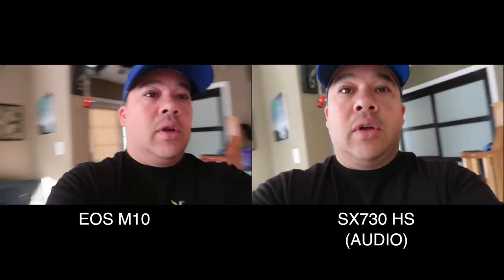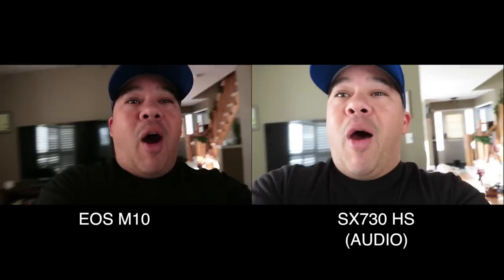I'm walking normally and also doing a faster walk — this is strictly for image stabilization, so don't worry about anything else right now. I'll swing it around, almost running, to see which one's better. Okay, so there you go — that's the image stabilization test.